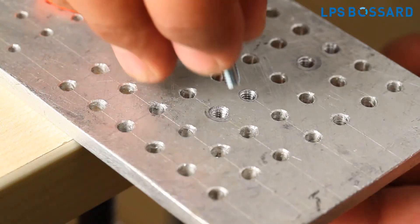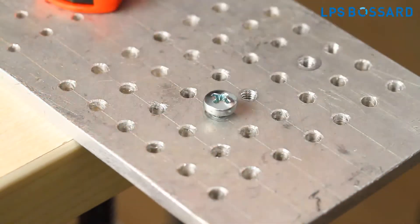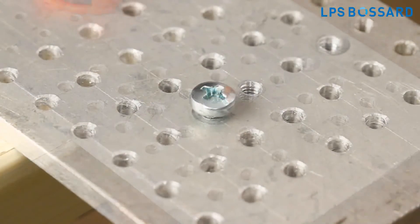While repair or servicing, if a thread forming screw is lost, the same can be replaced by a normal metric screw of corresponding dimensions.